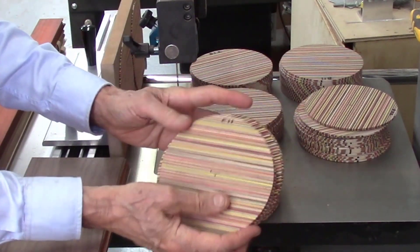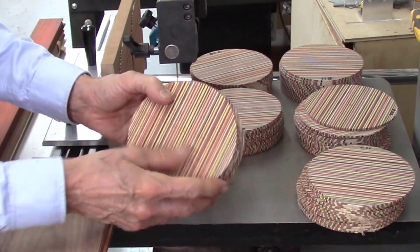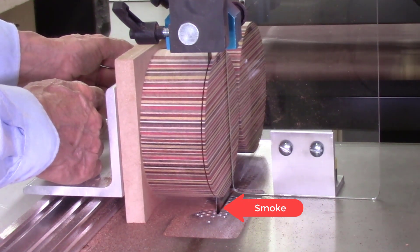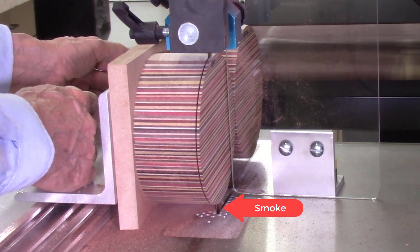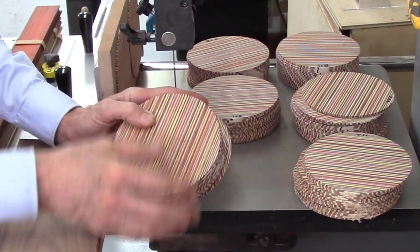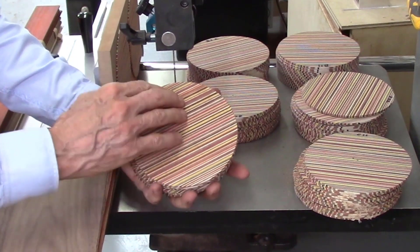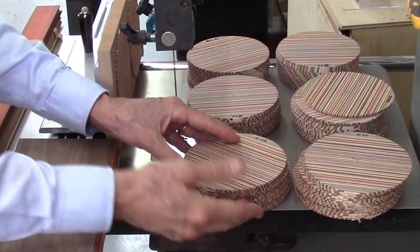The first couple cuts were beautiful. But after about 32 discs, on the last disc I started getting burn marks. You can see smoke coming out of the board near the bandsaw blade — this is being run in real-time. When you start getting burn marks, smelling smoke, or it's getting hard to push the board through, that's because your blade is dull. I change my blades pretty frequently; as soon as I start seeing some shadow marks, I change my blade. So I got 32 discs cut with the 10 teeth per inch blade.